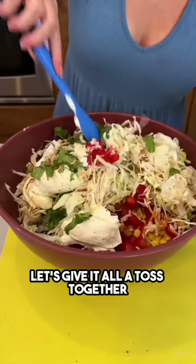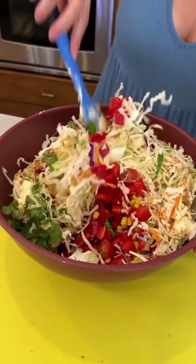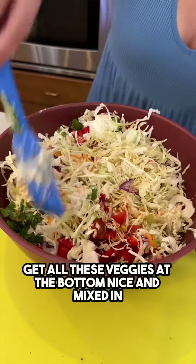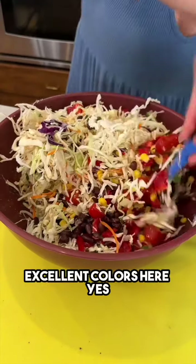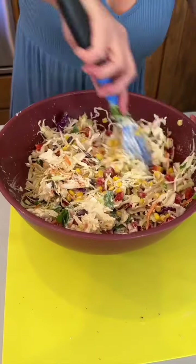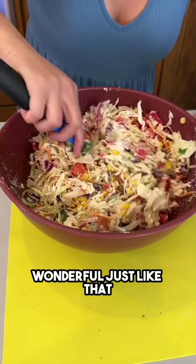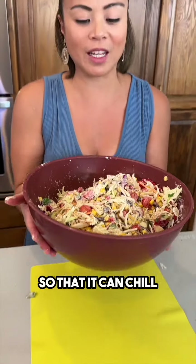Let's give it all a toss together so we can get all of these ingredients coating our coleslaw and get all these veggies mixed in — our tomatoes, our corn, the beans. Excellent colors here, very tasty.